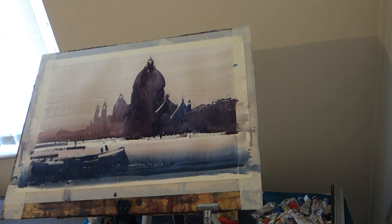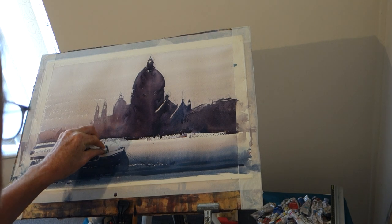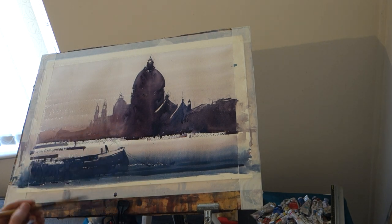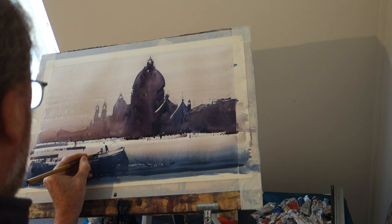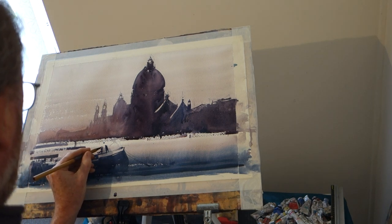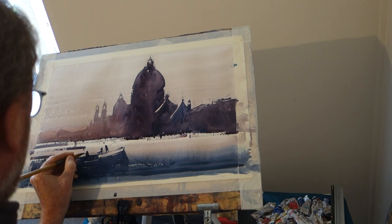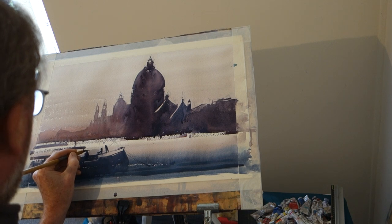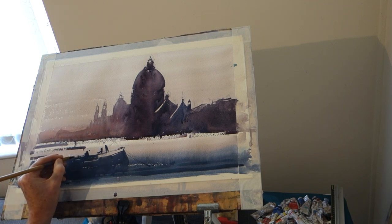My original figure — my main figure — somewhere around there. Then a mate, somewhere around here. There's bits happening with the boat now.